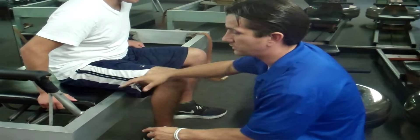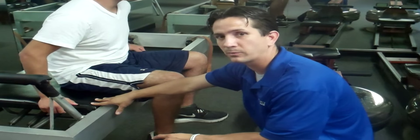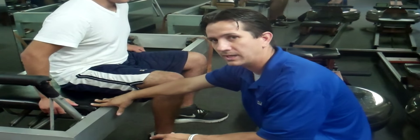We utilize a reformer — it's spring loaded to allow the exercise, the reformer to have some type of resistance when performing the exercise.